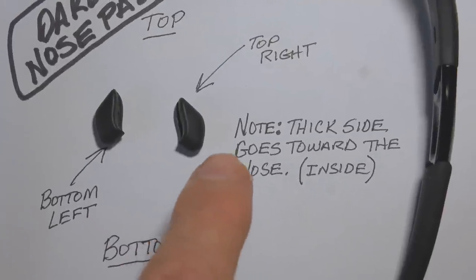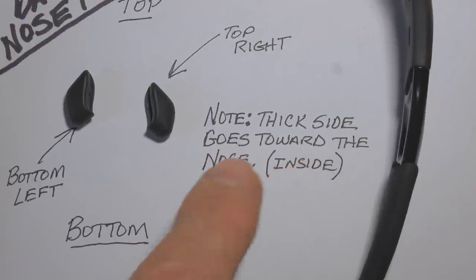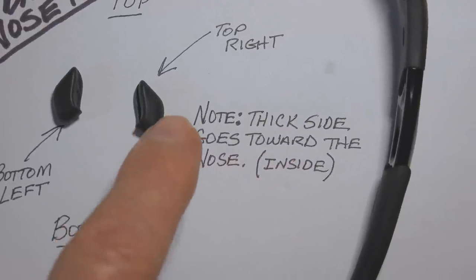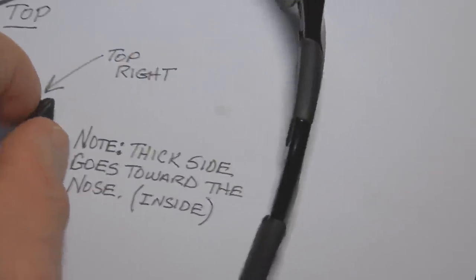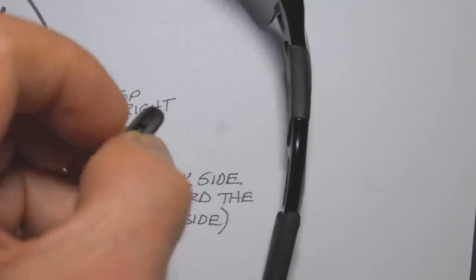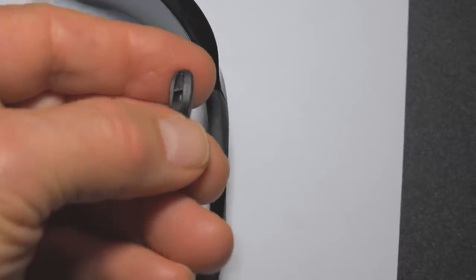You can also determine which side goes in toward the nose by looking here — you will notice that one side is thicker than the other.